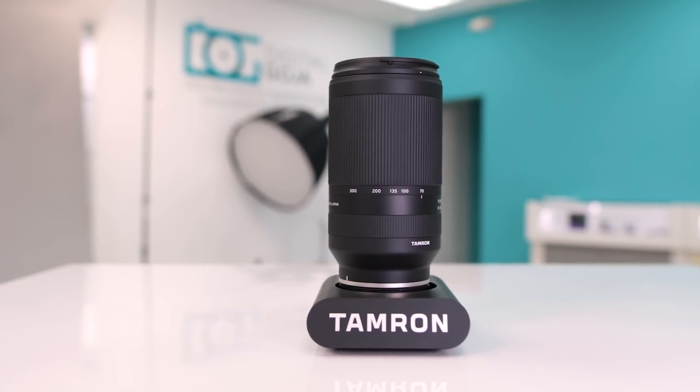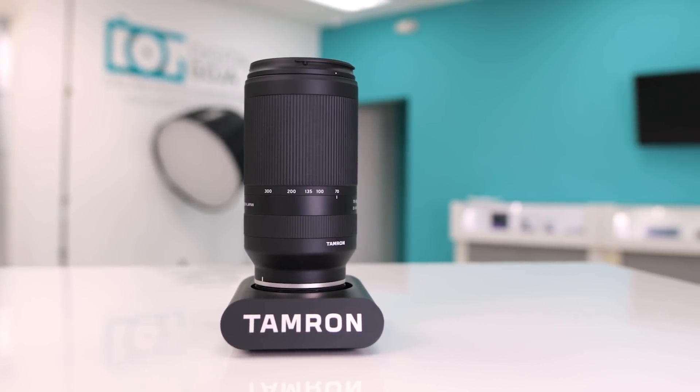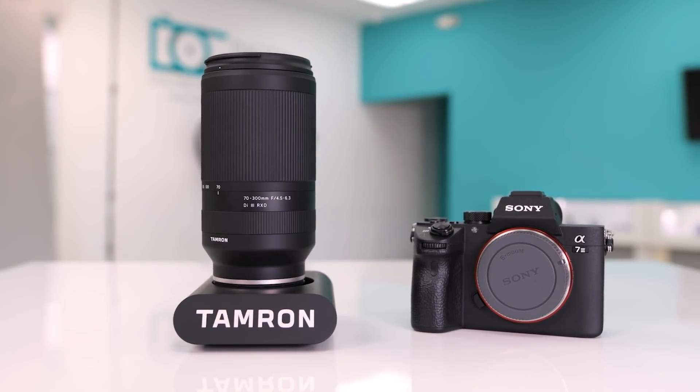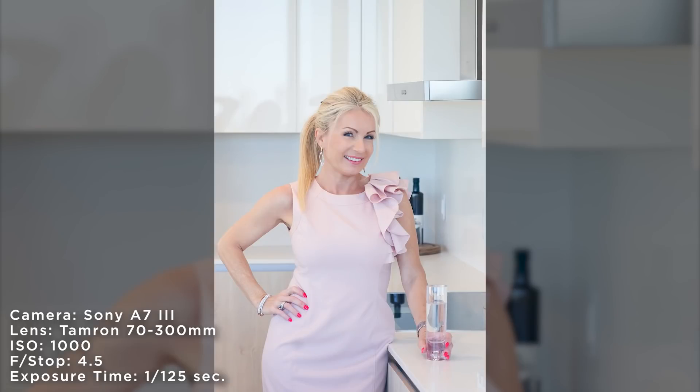Today I'm going to give a review for the Tamron 70-300 lens. I use this lens with the Sony a7 III and I photographed a real estate agent — kind of a lifestyle shoot inside of a condo listing.